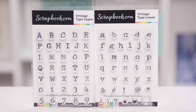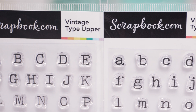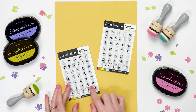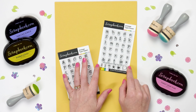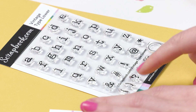It's a little hard to see on camera so I'm going to show you some card examples in a minute, but it's a really beautiful vintage font in every letter of the alphabet. On Vintage Type Upper you get every letter in caps and then zero through nine. On Vintage Type Lower you get all of the lowercase letters.